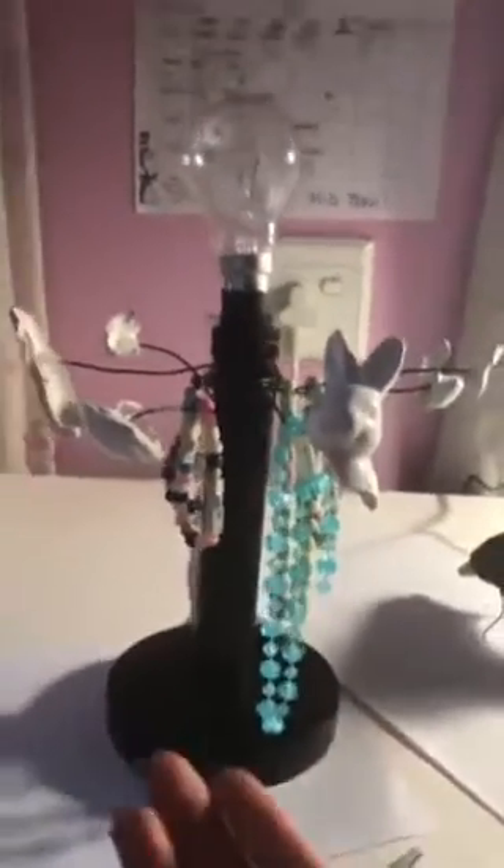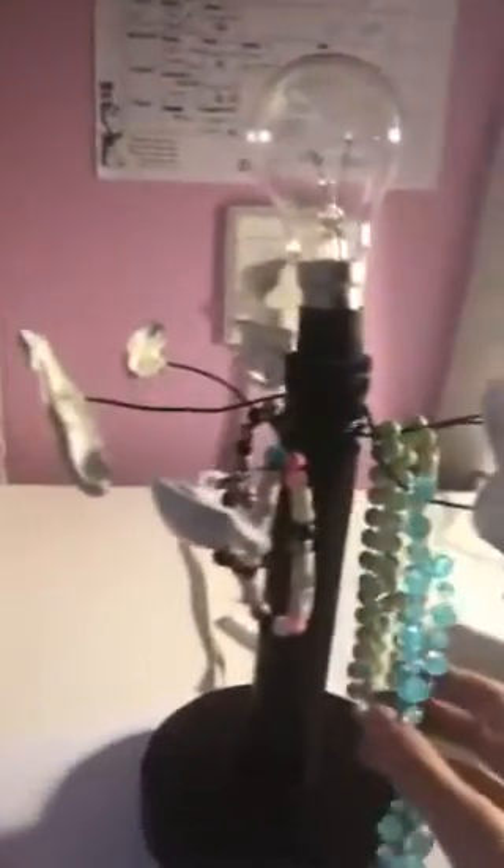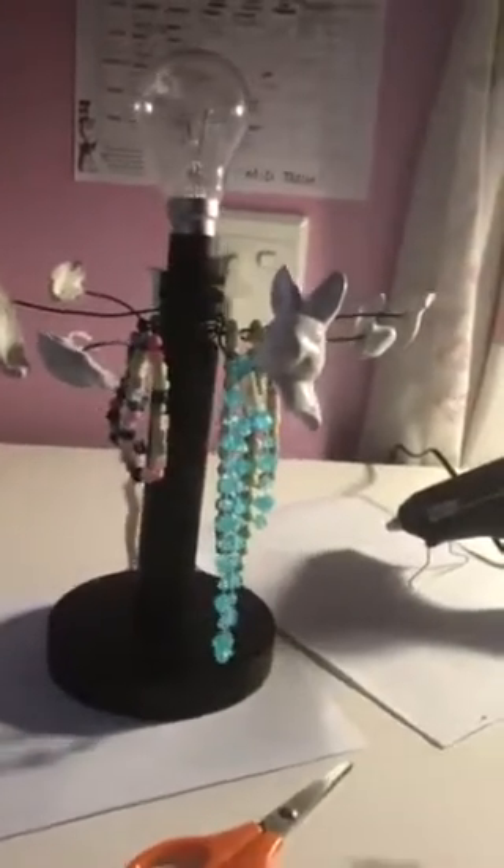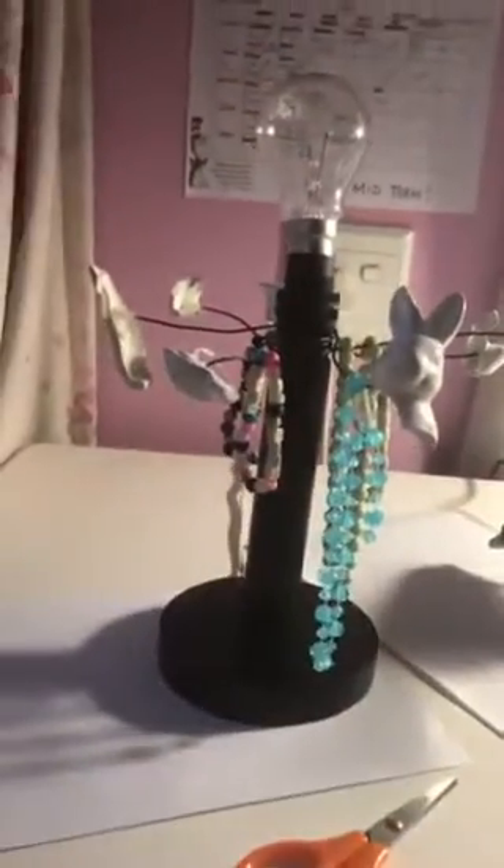Guys, there you go — your light is complete! You can also hang your jewelry on these little things, so it's a jewelry organizer and a beautiful light. I hope you enjoyed this video, and please please please subscribe. Bye!